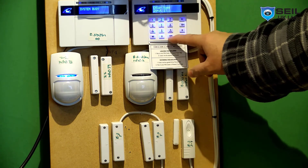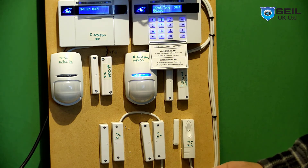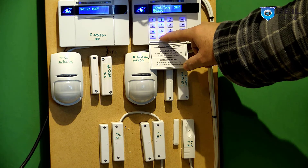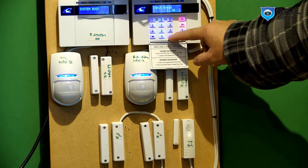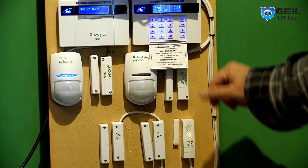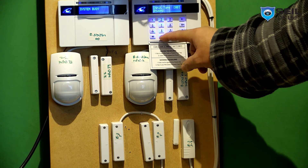Then go to the shock sensor settings. Zone 18 is the door contact (DC), so I use entry/exit type 07 — when you open the garage it gives time. I put area A and B and chime yes. Then for zone 19, the shock sensor — if somebody bangs the door the alarm triggers — I put type 06, area A and B.